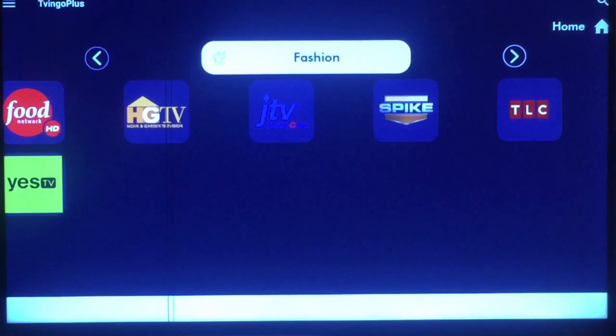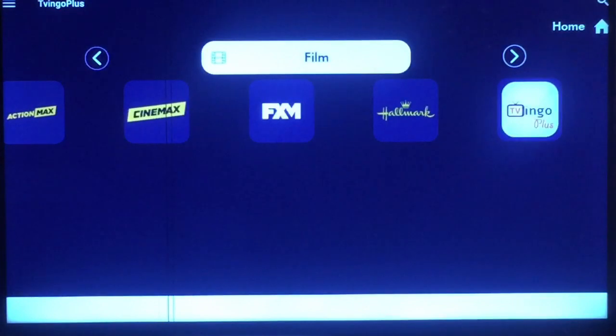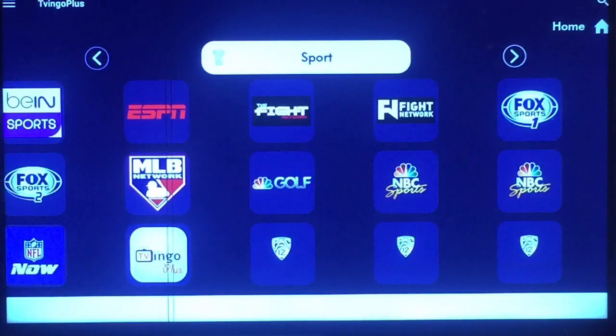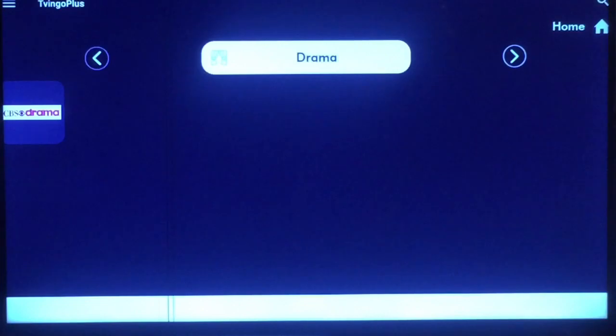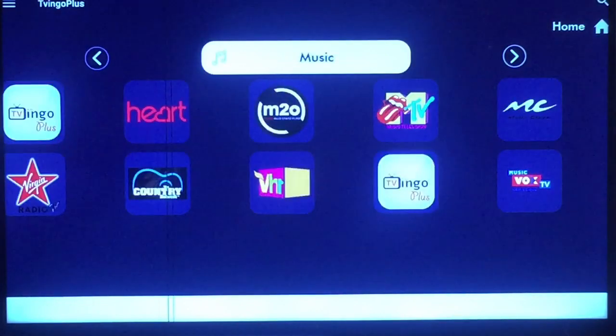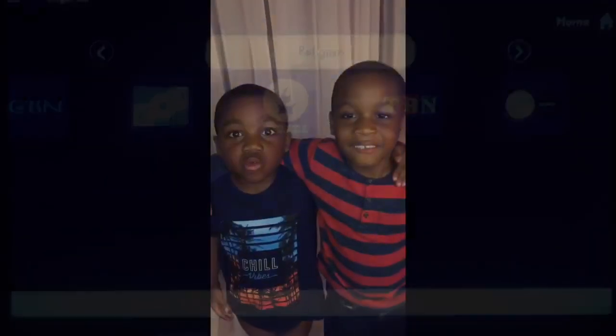You've got Fashion, Food, HGTV, Spike, TLC. You've got a bunch of news channels. You've got Film, which is mostly Cinemax, Sci-Fi, Hallmark. You've got Sports channels, Kids channels — Disney XD, Nick Jr. — Cartoon Network, Nickelodeon. You've got CBS Drama, Documentary, and Music channels and Religion. I've pressed some of these — some of them do work like a free station, some don't. But the choice is yours, thank you.